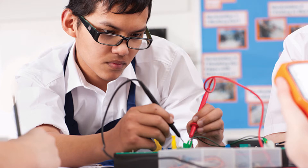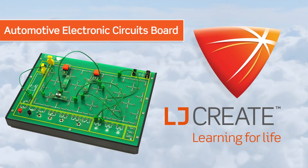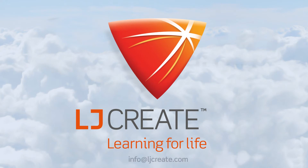Our aim is to offer you a curriculum package that provides everything you need out of the box to start teaching the fundamentals of automotive electronics. Contact us today to add this resource to your teaching programme.